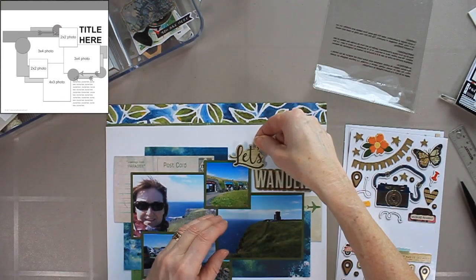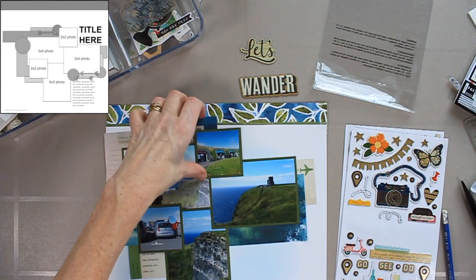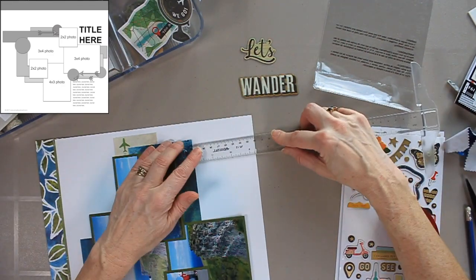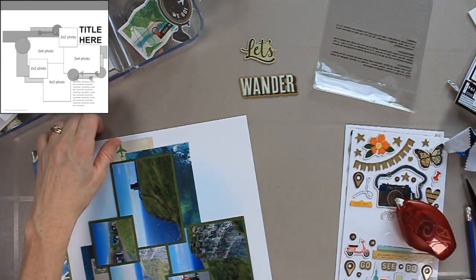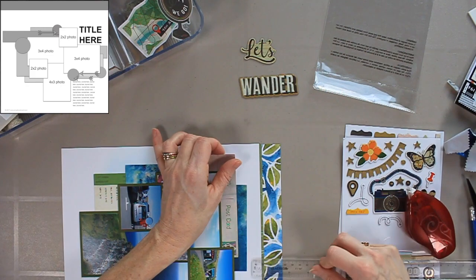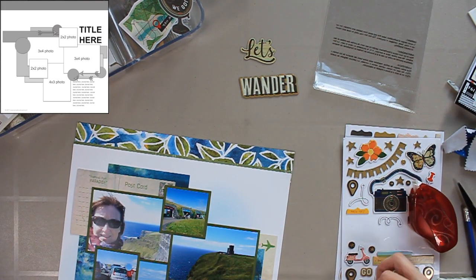Now I'm looking at this chipboard sticker set and getting out the title 'Let's Wander.' Now I know how much space the title is going to take, so I'm confident enough to adhere the cluster to the foundation page. I'm typically someone who measures everything when adhering it to the page, which was very difficult to do while creating this photo-ephemera-paper cluster. So you see me getting my ruler out and checking things — it turns out it went pretty well and I didn't have much adjusting to do. If you're worried about measurements you might want to do this, and if you're not, you don't have to worry about it.